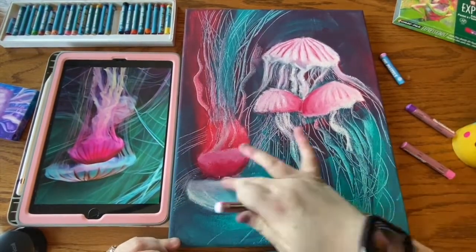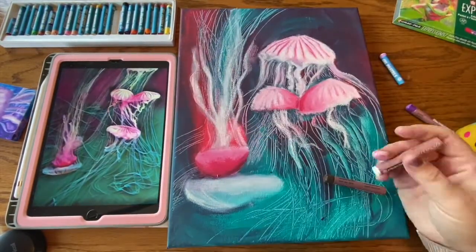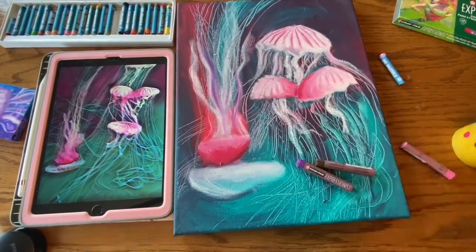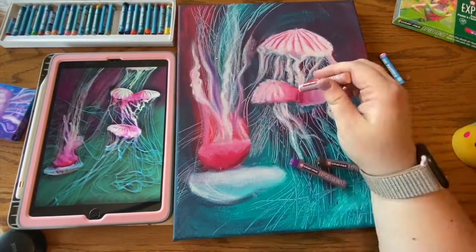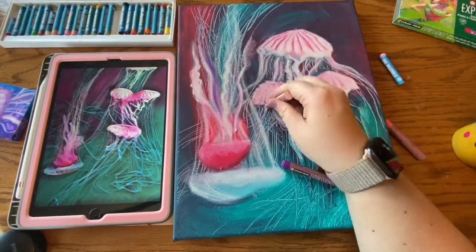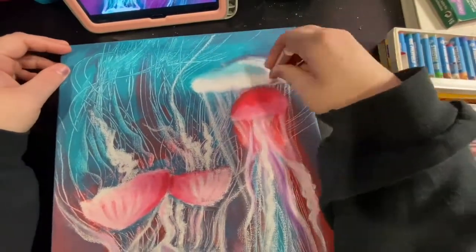As you continue to watch, I'm just following my reference photo, smoothing out my values, making some tentacles appear like they are in front and some appear like they are behind, defining my details. Then as I continue working, I do end up layering other oil pastel colors while I work.